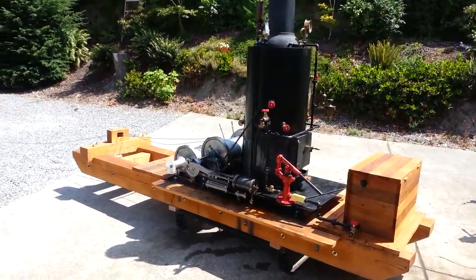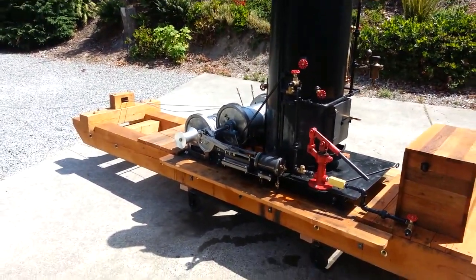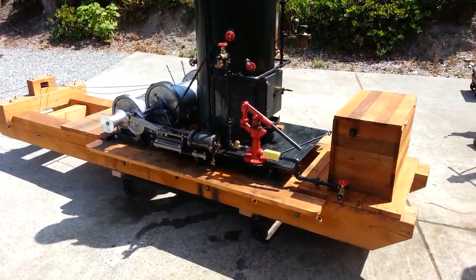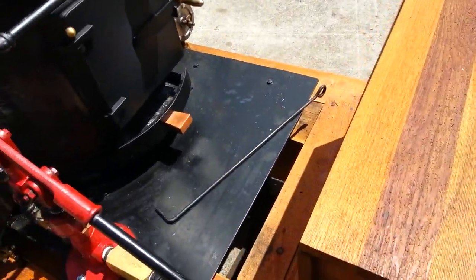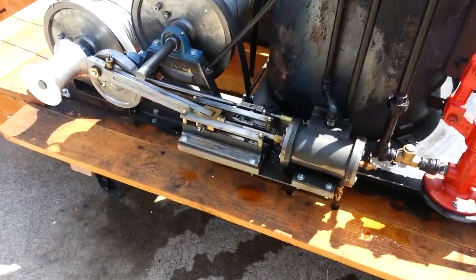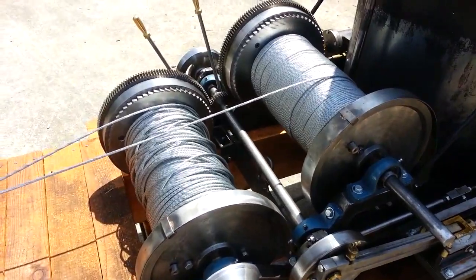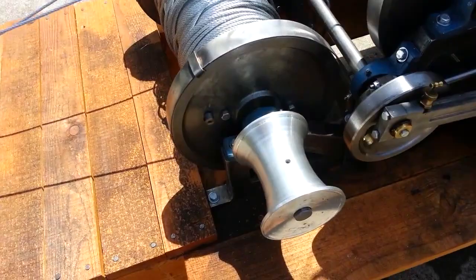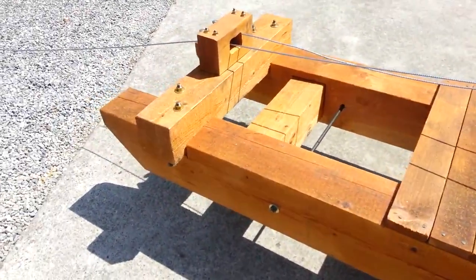The steam donkey is done — 12 and a half feet long, weighs about 1,500 pounds. The water tank is inside this box for the boiler, hand pump is here, got two engines on it of course, and spools. There's 500 feet of 3/16 cable on each spool, got a gypsy spool here out of aluminum, and it's all made out of fir — the frame.